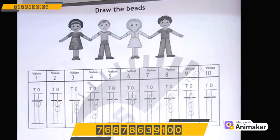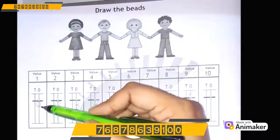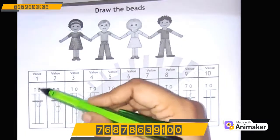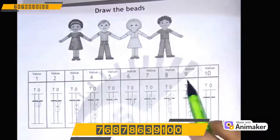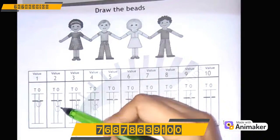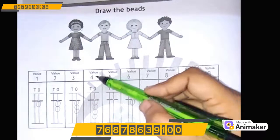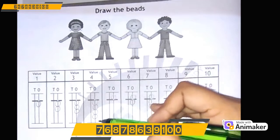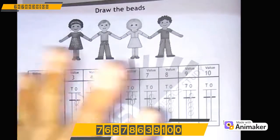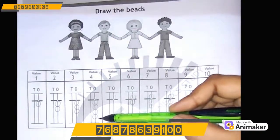Let's do a quick revision of 1 to 9 drawing the beads. As this is 1, so we have drawn 1 lower bead. As you know, 1 to 9 has to be drawn on the 1's rod. So 2 — 2 lower beads; 3 — 3 lower beads; 4 — 4 lower beads. As we cannot have more than 4 fingers, similarly we cannot have more than 4 lower beads.